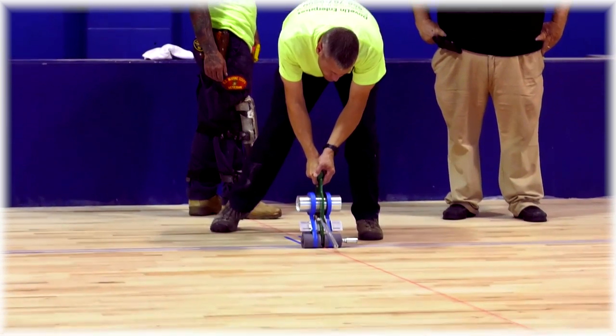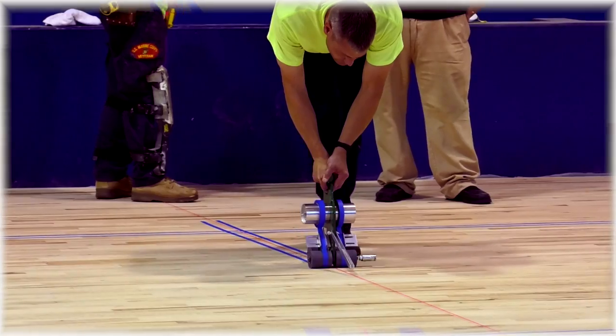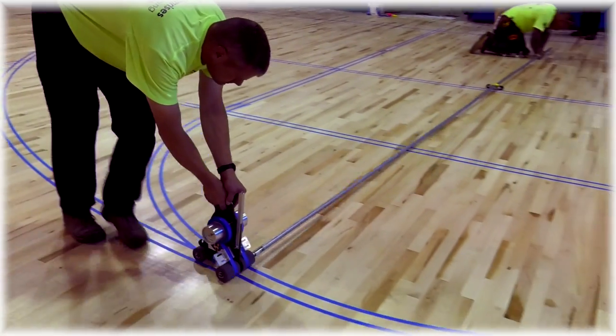As a gym floor contractor, it is critical that the application of game line tape be accurate. The proper application of tape makes for crisp edges, whether at the jump circle or at the foul lines.